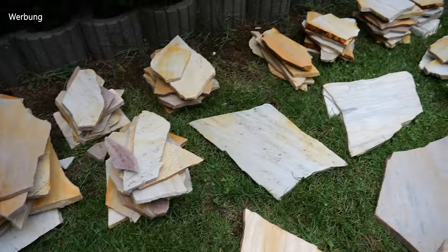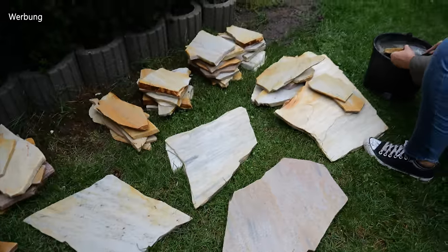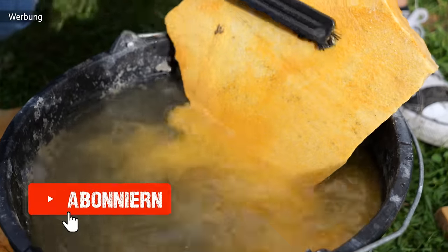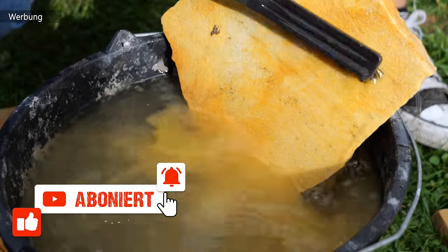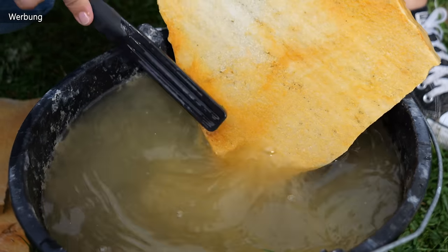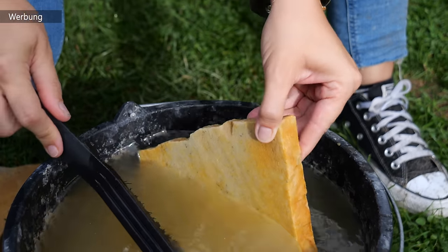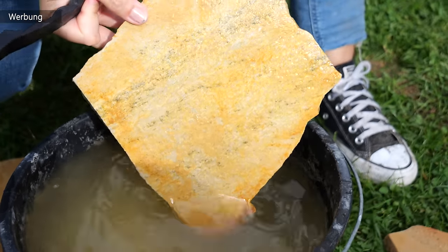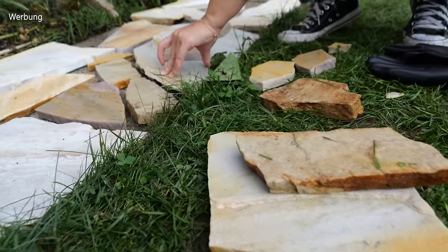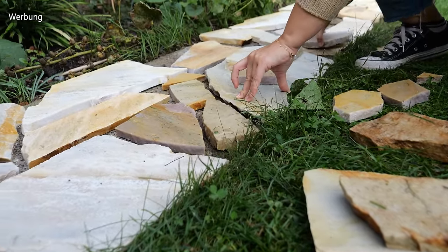Jetzt geht es den Natursteinen an den Kragen. Wir haben alle Steine erst einmal grob nach Größen hingelegt. Dann müsst ihr die Steine vom Dreck befreien, denn ansonsten würden sie später am Mörtel nicht richtig haften und sich ganz schnell wieder lösen. Das könnt ihr mit normalem Wasser und einer Bürste machen. Im Anschluss haben wir die Natursteine auf unserem Weg hingelegt – das ist wirklich eine Puzzlearbeit, die sehr viel Spaß macht.